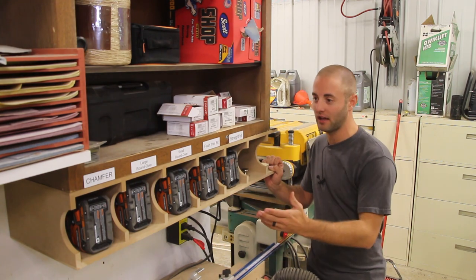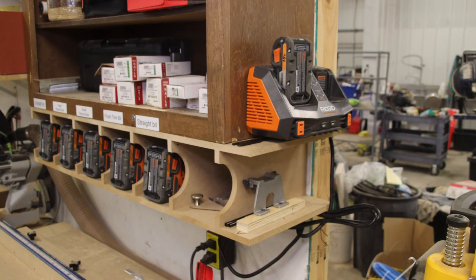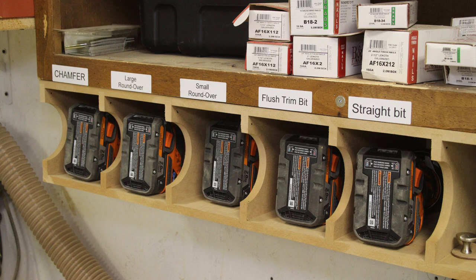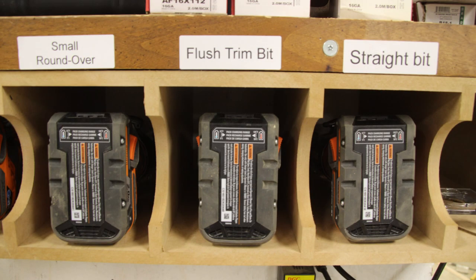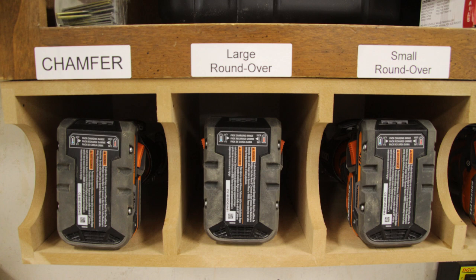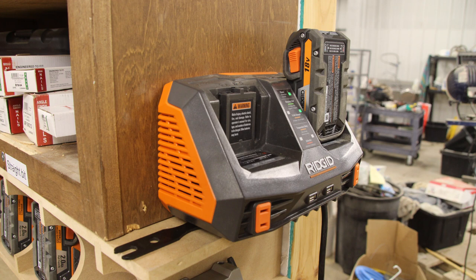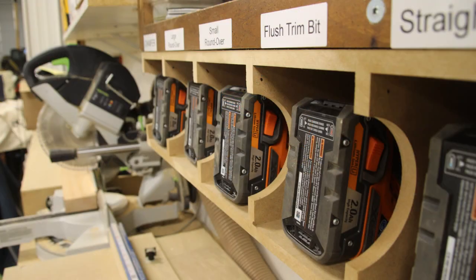What did you guys think? I think functionality-wise it does exactly what it needs to do. All the routers are easily accessible with the half circles to grab the router itself — go get your job done and bring it back. I like how I have a cubby for expansion and also room for the base plates. These two little shelves over here were accidental; the way I designed it and the material I used, they created these two shelves, which works nicely to hold the edge guide and the wrench. I just screwed the battery charger to the cabinet above. These five router bits are 99% of the time the bits I use with the trim router. If there's a larger job or mortising or tenon work, I'll grab a regular router. When I grab a trim router, these are the bits I typically use — so here I have five of them ready to rock and roll.